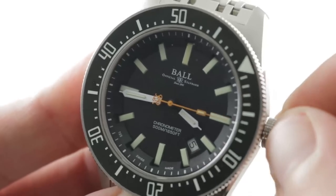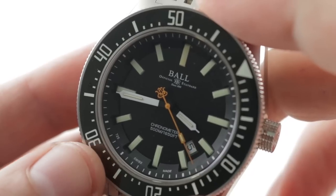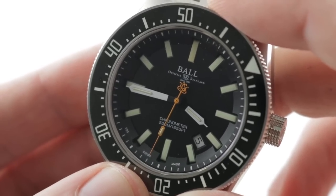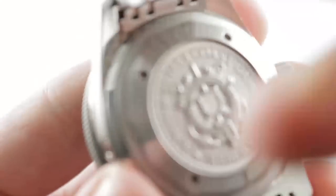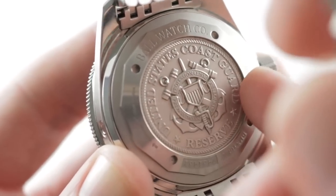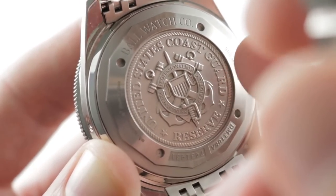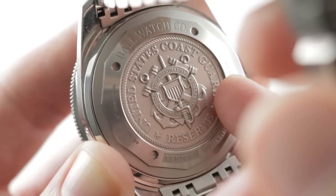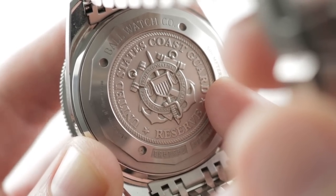It features COSC chronometer certification. My one objection with a lot of watches — Tudor before the in-house calibers, and some brands now — is that you don't know what grade of ETA caliber you're getting. Here you know exactly: the highest grade, chronometer certified, five-position adjusted, 25 jewels beating at four hertz, underneath a case back that pays tribute to the United States Coast Guard Reserve. While Ball has an American manufacturing background and the Skin Diver was occasionally adopted by U.S. servicemen in the 1960s, Ball offers precious little clarification as to why the Coast Guard Reserve was commemorated. That said, I like it — it's interesting, it's offbeat, and we don't need another tribute to Navy SEALs.